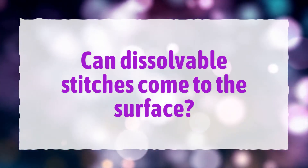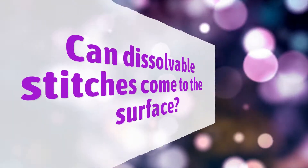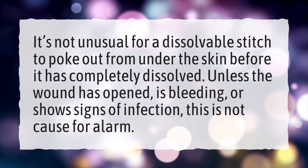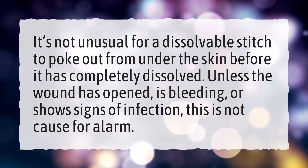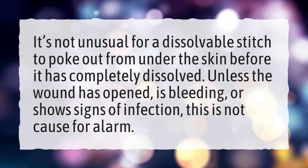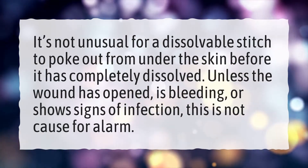Can dissolvable stitches come to the surface? It's not unusual for a dissolvable stitch to poke out from under the skin before it has completely dissolved. Unless the wound has opened, is bleeding, or shows signs of infection, this is not cause for alarm.